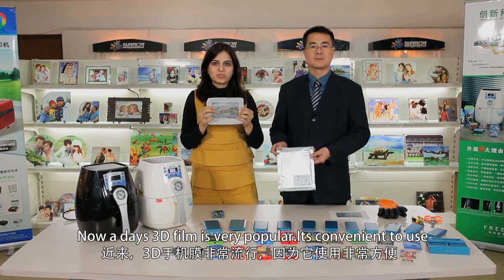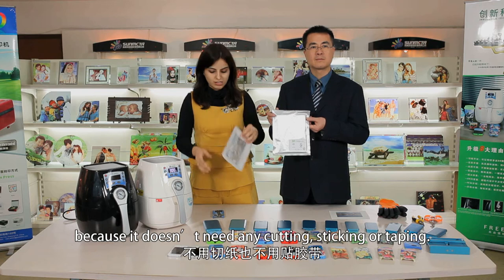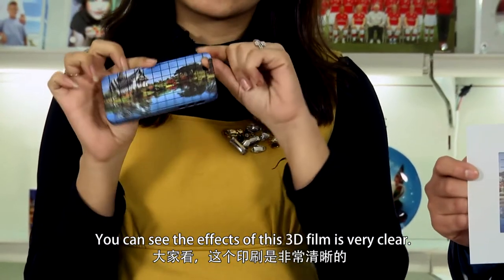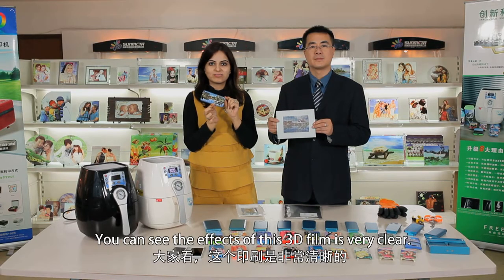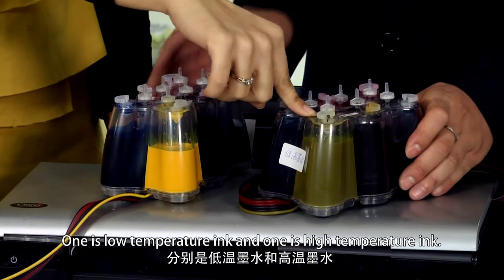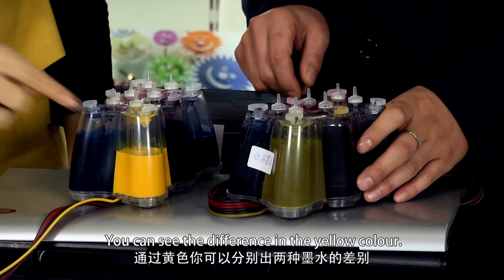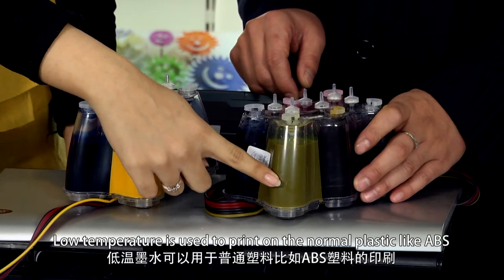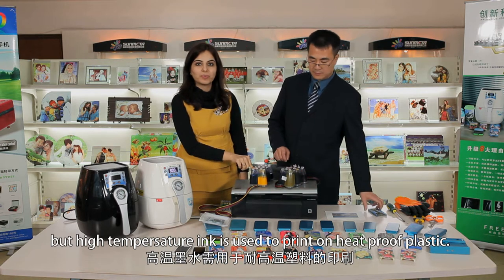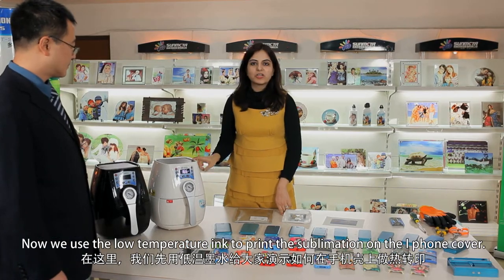Nowadays, 3D film is very popular. It's convenient to use because it doesn't need any cutting, sticking, or taping. The result comes out with 4-angle effects — you can see the effects of this 3D film are very clear. Here are the two different inks used for our machine: one is low temperature ink and the other is high temperature ink. You can see the difference in the yellow color. Low temperature ink is used to print on normal plastic like ABS, while high temperature ink is used to print on heat-proof plastic. We will use low temperature ink to print the sublimation on the iPhone cover.